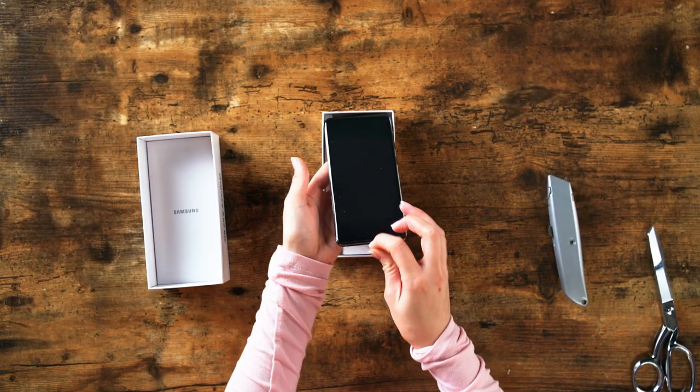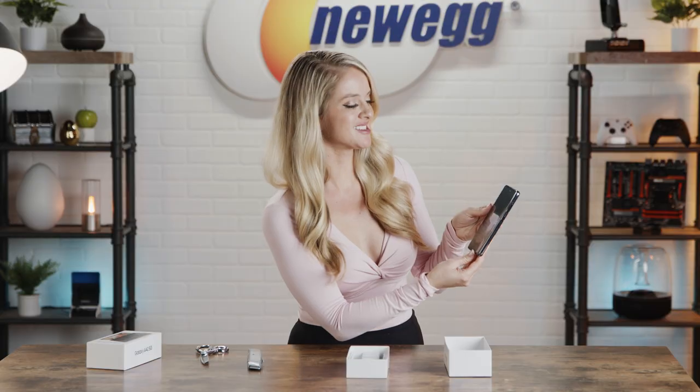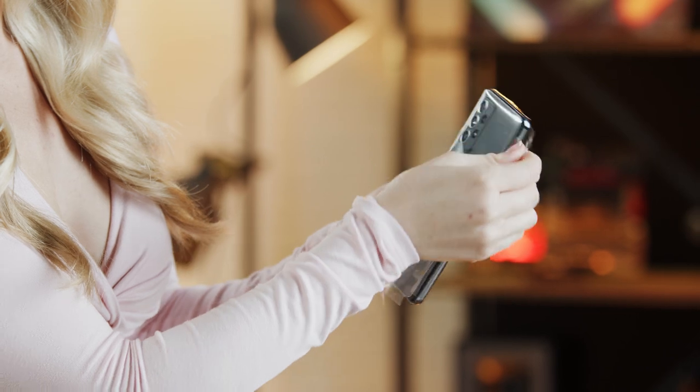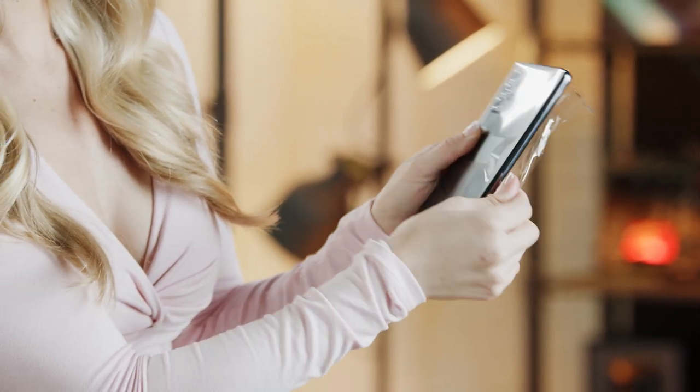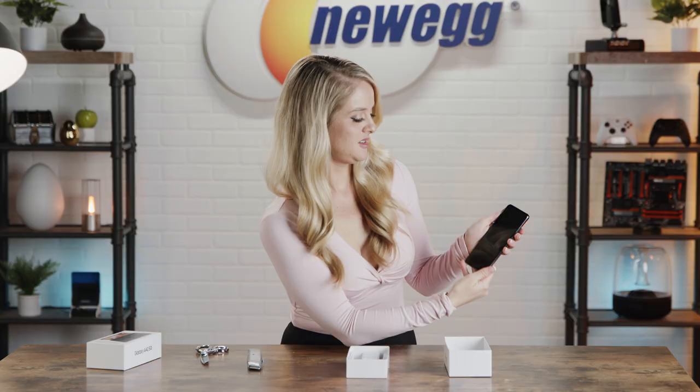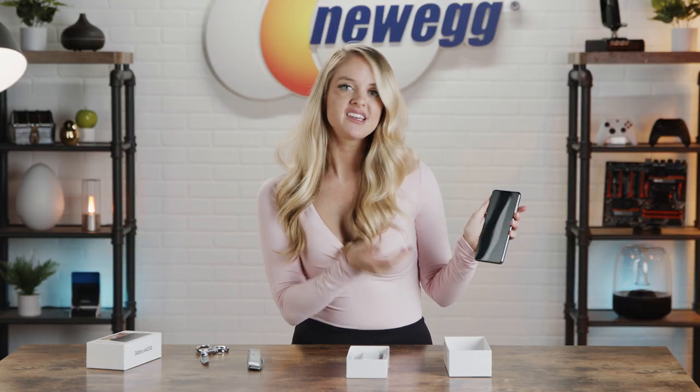Ooh, look at this phone! We've got the peel, you guys! Wow, it looks very, very sleek.